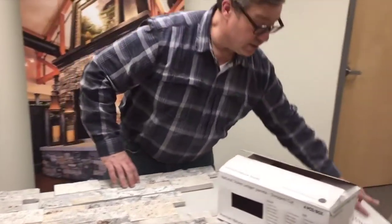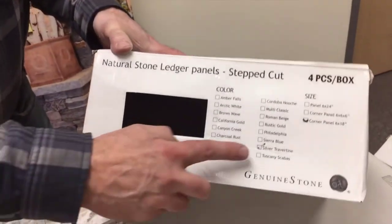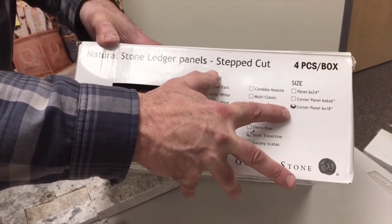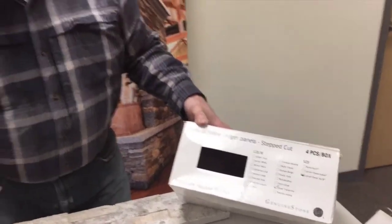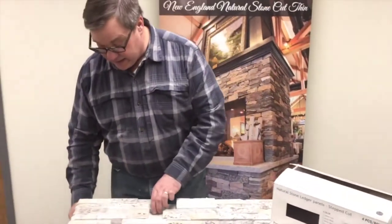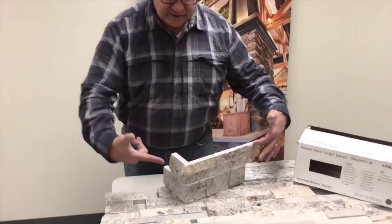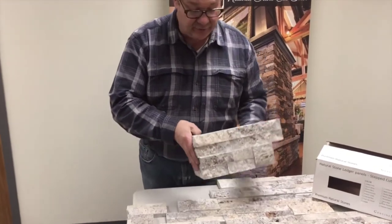With the corners, they come in a box that looks like this. It says silver travertine, and then it says corner panel, and it says six by 18. What they're saying is that the complete length is 18 inches — six here, 12 here, total of 18. That's how they're referring to six by 18.